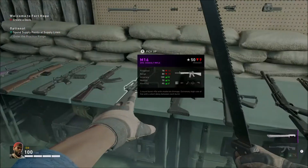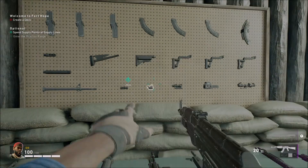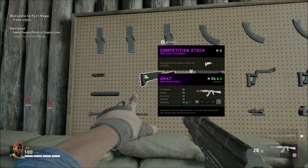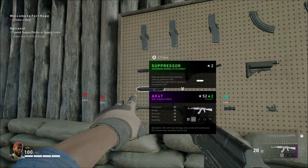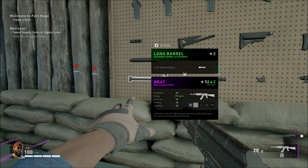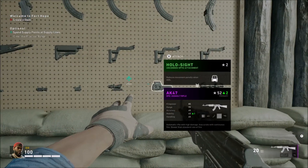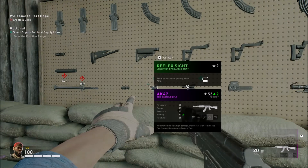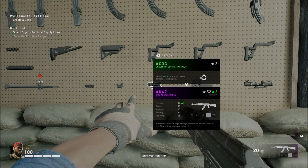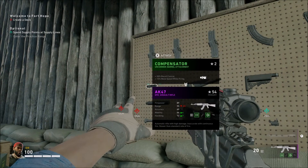One thing I'm also going to point out about attachments - each attachment can change your mobility, accuracy, and other stats. When you look at these, make sure you check things below them, like decreases time to enter and exit ADS, reduces the distance that enemies react to gunfire by 50%, or increases damage dealt to unaware enemies by 25%. There are different rarity tiers: legendary, epic, rare, and uncommon. If attachments are broken, avoid them - do not use them, they will make your weapon worse. You can see here on the firepower this makes it go up by 4, and on the range it goes up by 24, and the compensator gives you handling and mobility.